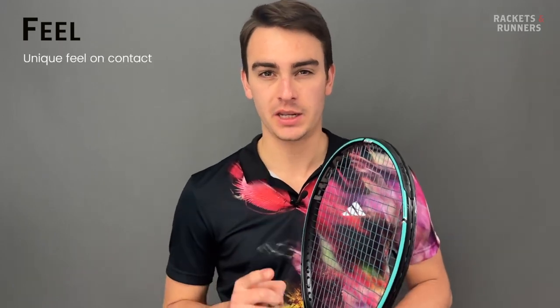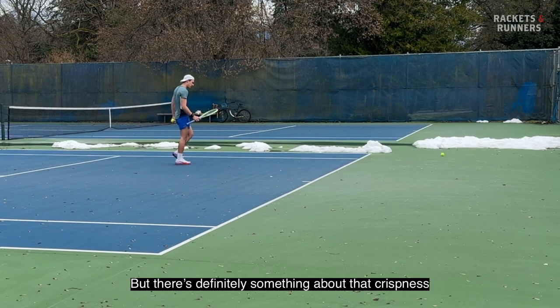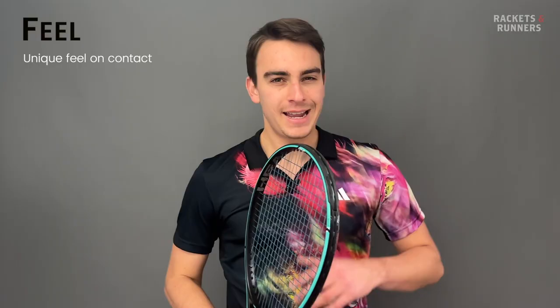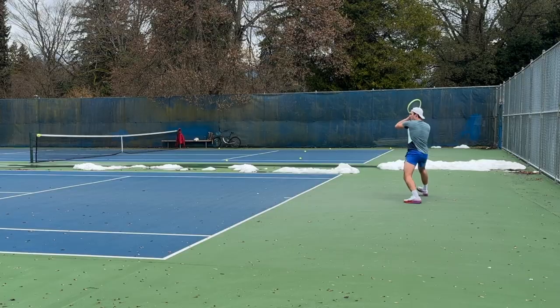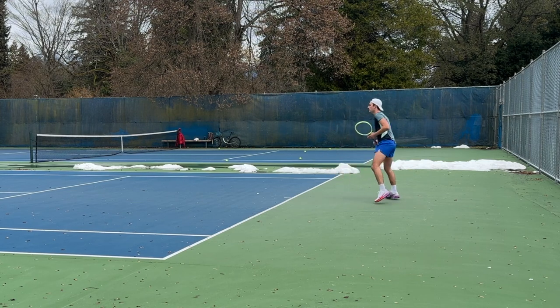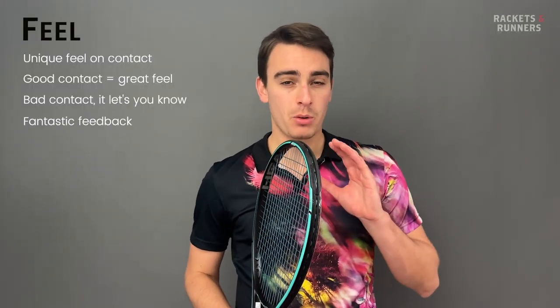To address the elephant in the room, Hawk Power does not feel like Alu, but it has a similarly addictive sensation and it's a very unique feel. I'm not going to say it has the same feel as Alu, but there's definitely something about that crispness that isn't common. You get that extra ball pocketing feel, but it still shoots out. It's almost like a violin — when you make proper contact, you get this beautiful response, but when you make contact outside the sweet spot, it almost feels metallic, basically telling you you did something wrong. Feedback, both positive and negative, is part of what makes a great string, and Hawk Power definitely has that.